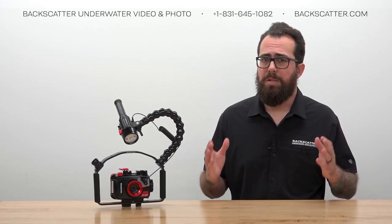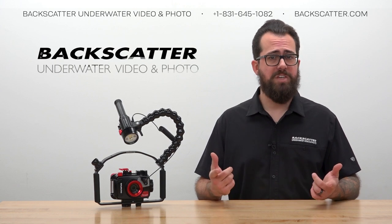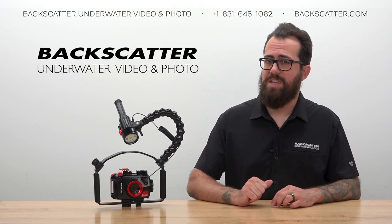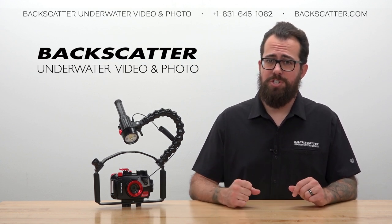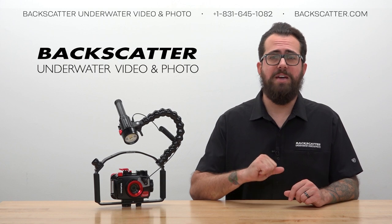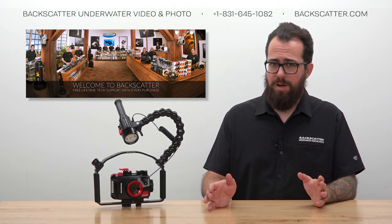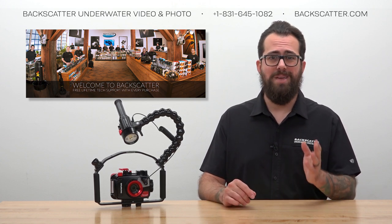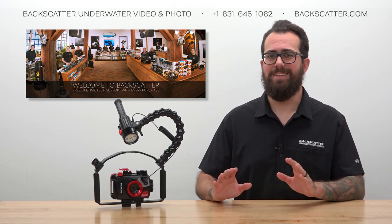That's a complete quick start guide to the Mini Flash 2 and the TG6. If you want to learn more, give us a call, send us an email, or check out our resources on backscatter.com. We have a bunch of videos about the TG6 and the Mini Flash 2 linked below. Purchases from Backscatter or any authorized dealer help us keep making these videos, and every purchase always includes free lifetime tech support. I'm Robin from Backscatter, signing off — thanks for watching.